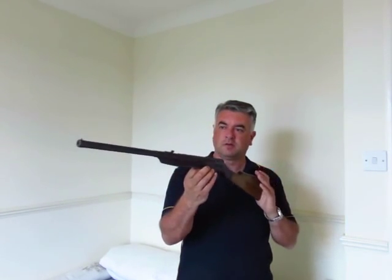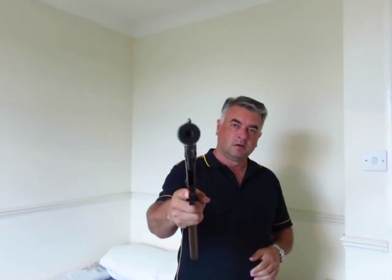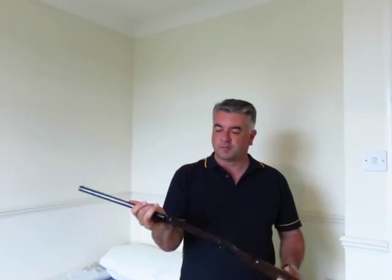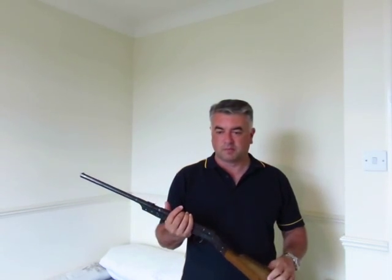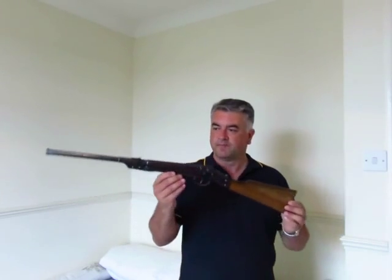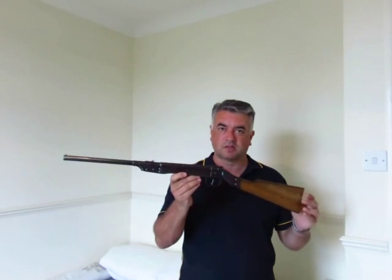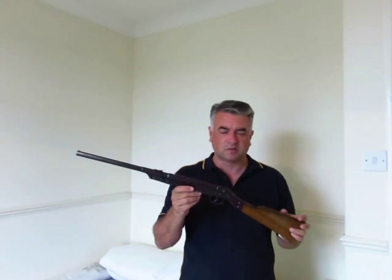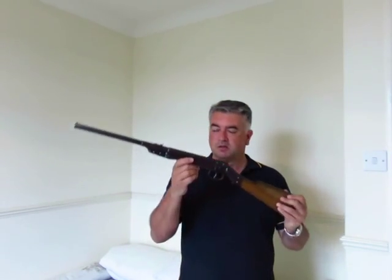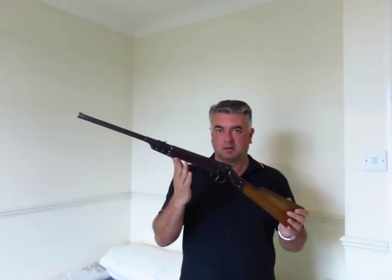Now this is also a smoothbore, so the accuracy on this thing is not very good at all. I printed out the targets but I half-sized them, so they're about 50% or 60% full size. That'll make it just a little bit fairer, because this hasn't got the range that Mike's going to be doing — I think he's shooting at 16 or 17 meters, so I'm only doing six, so I'll make the target smaller. Let's get cracking.